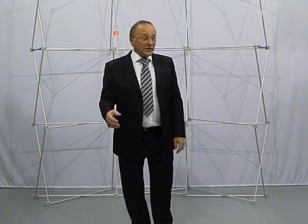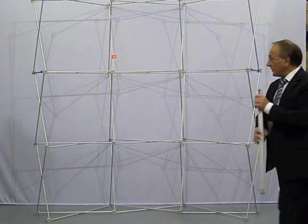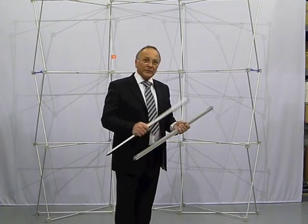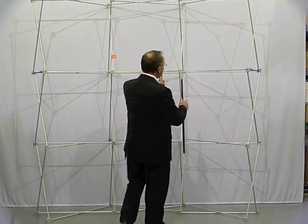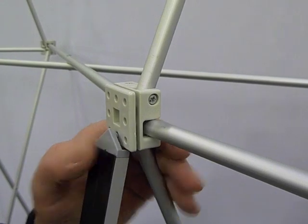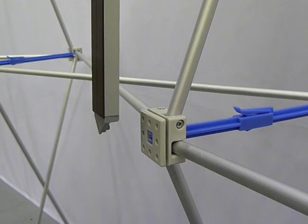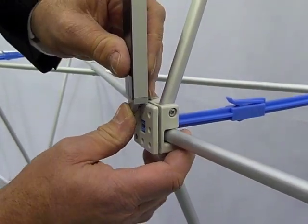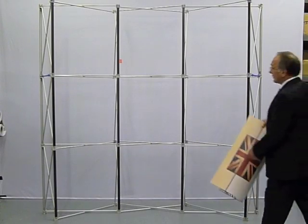The next thing is to put on the magnetic bars. The magnetic bars for this system have a magnetic face and on this one they have clip-in locks to the frame. So what we do here is we simply put the bar in there with a little nipple in a hole and click it in. It's as easy as that. Same for the bottom — just line it up and click it in. All the magnetic bars are now clipped in.